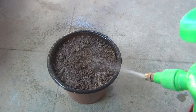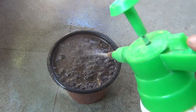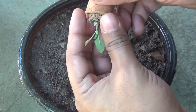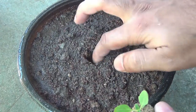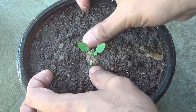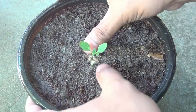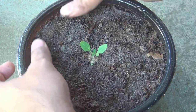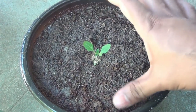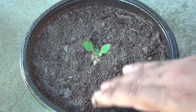Before transplanting the seedling I am going to pre-wet the soil so I don't hurt the seedling by watering later. Now taking out the baby seedling from the tiny pot, making a hole in the center, and gently placing the seedling. Press the soil very gently — while transplanting, make sure not to bury the main stem, otherwise the seedling might rot. Everything is done — it's really very simple. I am going to keep the pot in a bright area for the next few days before moving it to a place with lots of direct sunlight.